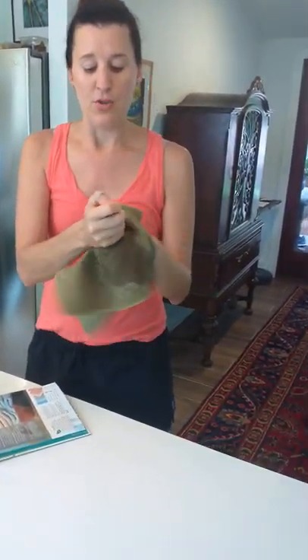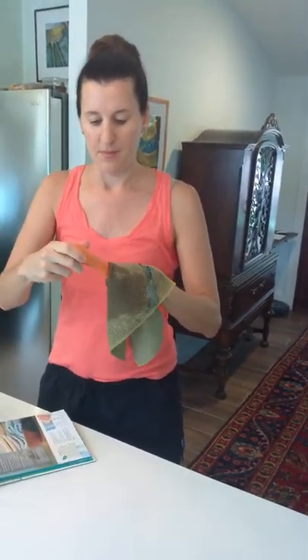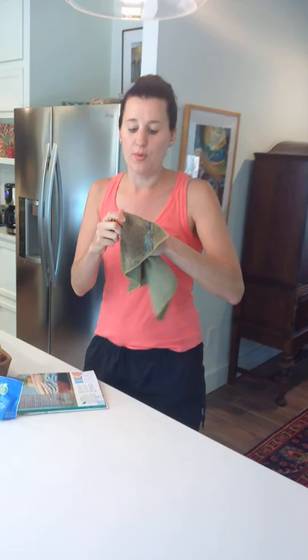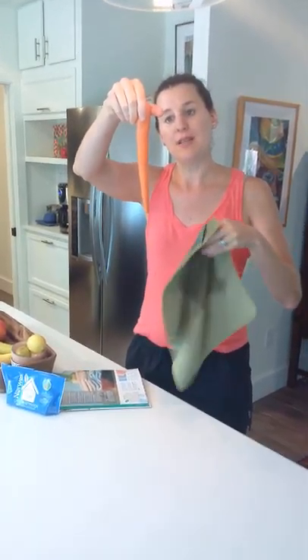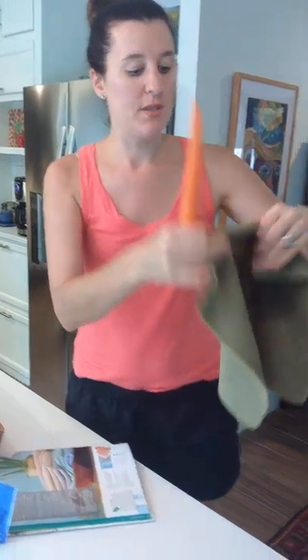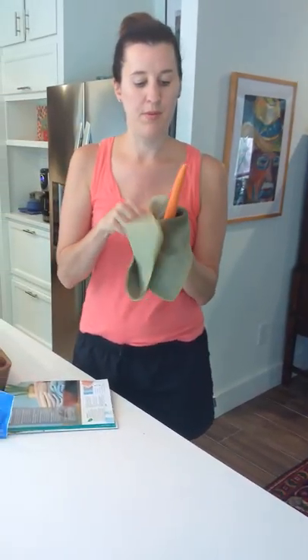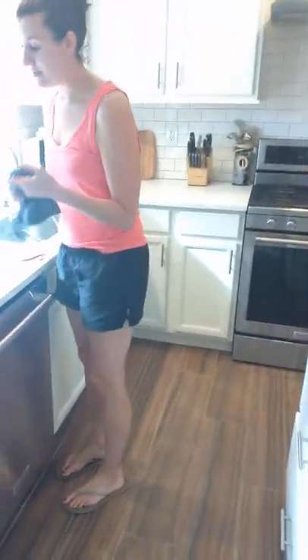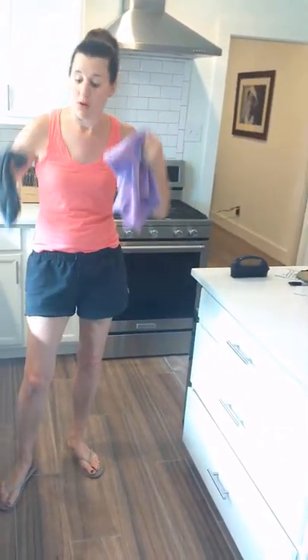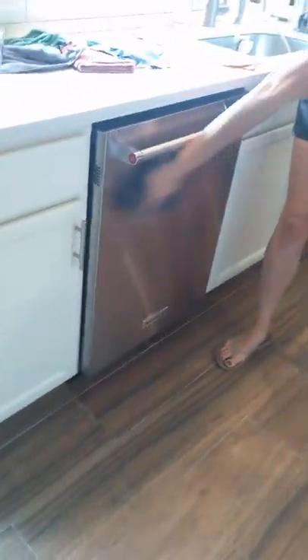This is a veggie and fruit cloth. Let me get a carrot out of the refrigerator to show you. What you do is wet it — it has a really rough side to it — and you just kind of wipe down the carrot. It cleans it. These are organic, but if you don't have organic produce and still want to clean your vegetables, it basically cleans off all of the oils and any kind of sprays that are on the produce. Then you can take the other side and polish it up. Good as new and ready to eat. Done.